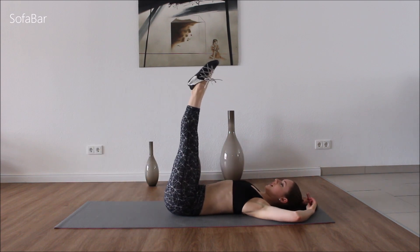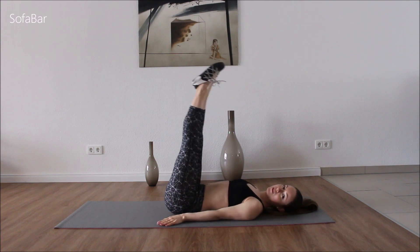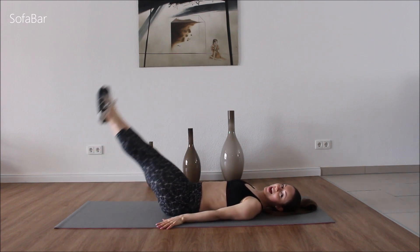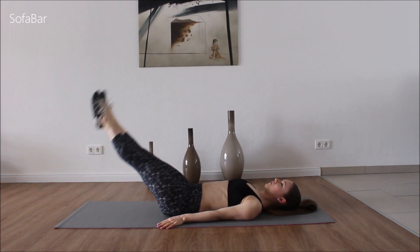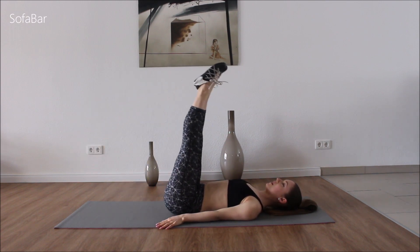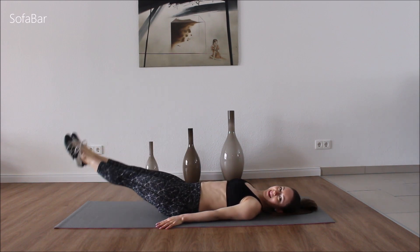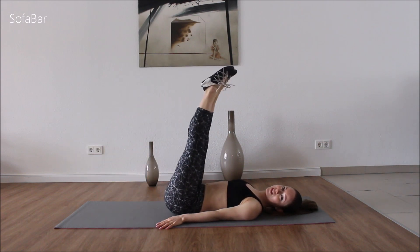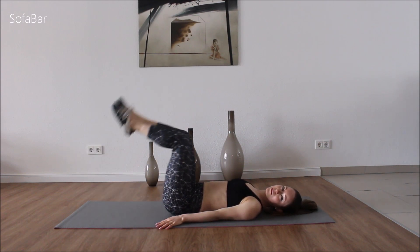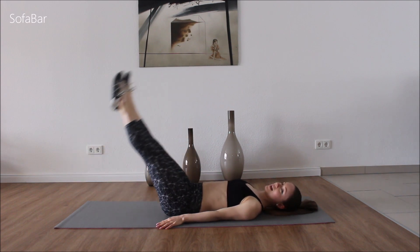Stretch both of your legs and we're going to go up and down. And if this hurts your back, then you can put your hands under your butt. Squeeze the stomach. If this is too hard, you can do up and down with your knees a little bit bent. And second set.